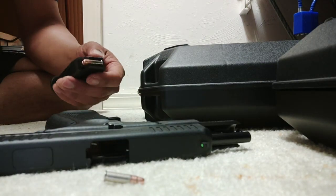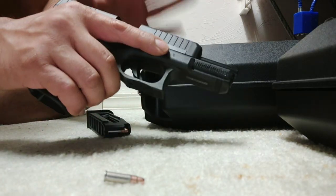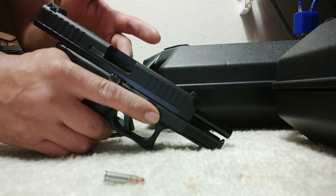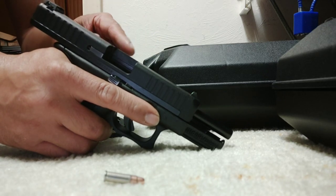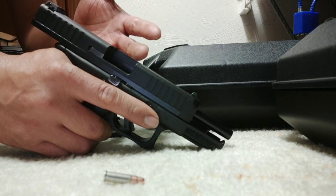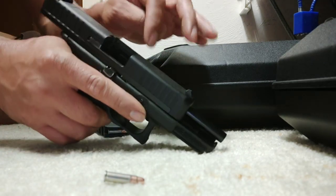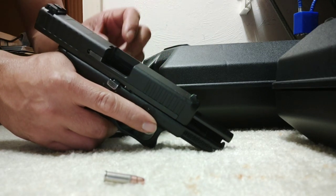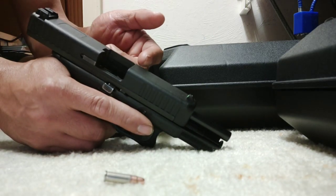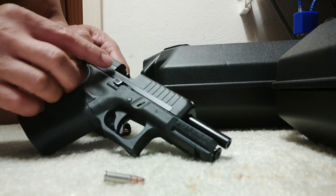Last night when I shot the Glock, I felt that it exploded around this area after my last shot, but no casing came out. I checked it and figured there might be a squib, so I checked and saw one casing in there. That's when I took the slide out and noticed that my ejector is missing.